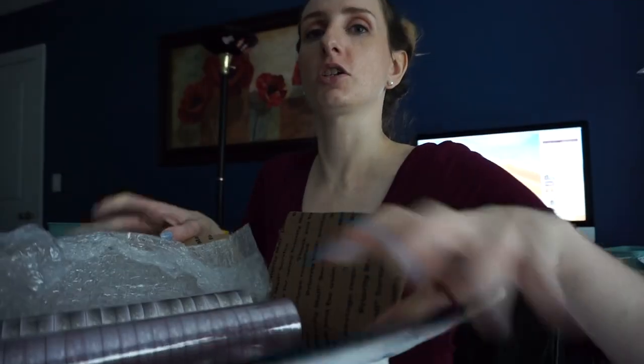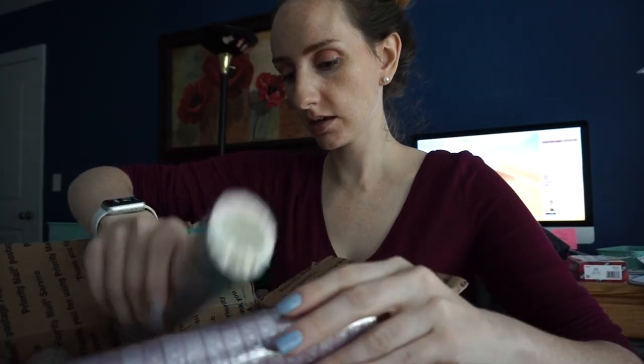I'm just waiting for my cutters to be done with the stickers for this last order so I can show you the washi tape. I'm so excited to unwrap it and lay it out on some paper and see what we've got. All right guys, the moment is here — I'm going to take a look at this new washi tape. I apologize if the lighting seems funky because it's really cloudy outside and I get most of my light from natural daylight.